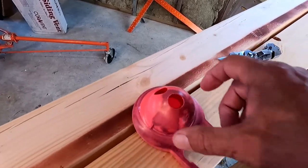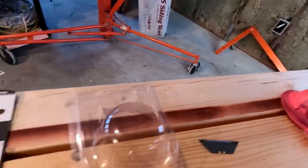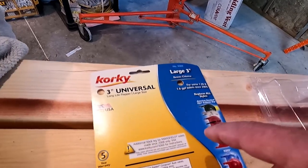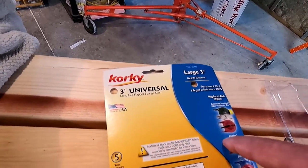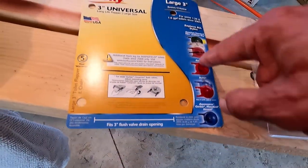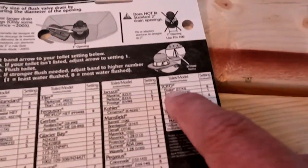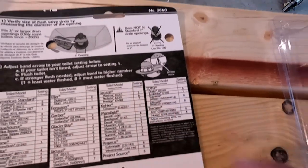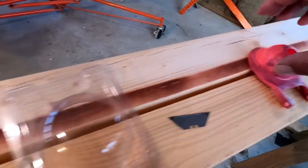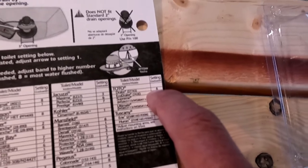When you go to get the replacement part, you've got to find out if you have a 2-inch or a 3-inch drain hole. This is a 3-inch, and this is the replacement part — I'll leave a link to it in the comments below. It's a Corki 3-inch Universal, and here's all the different flaps it replaces. It's got settings — a dial on it you just turn. For the Toto Drake, the setting is 6, and that's how long it flushes.